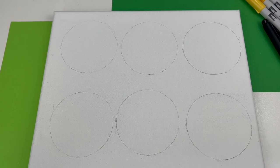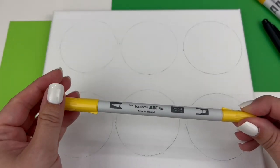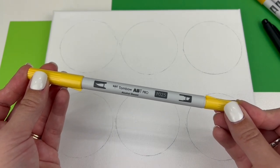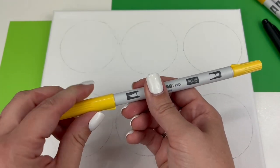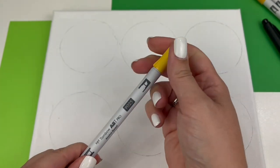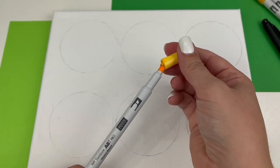Now that we have our circles, the next step is to fill them in with color. All of the emojis I've chosen are faces, so I'm using P025 Tombow ABT Pro. These markers are dual tipped so you can use either the brush tip or the chisel tip to color in, or both.